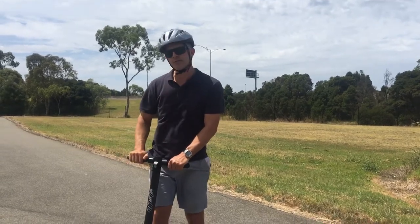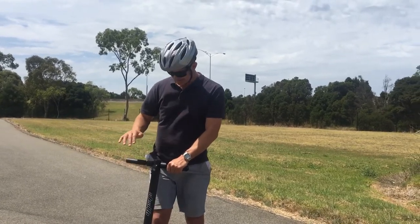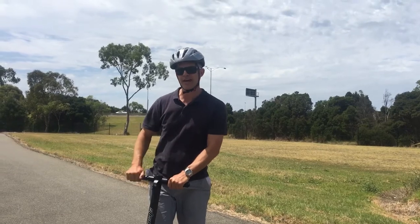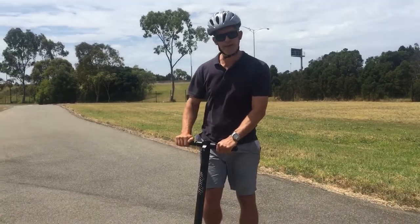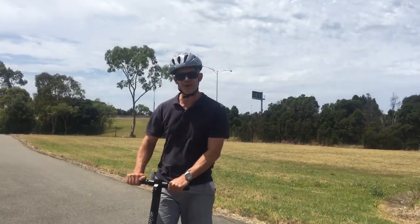I purchased it for just under $500, so it'll be good to test right out of the gate, or give a bit of a review after about 100 km. Thanks again, have fun, and go and get your scooter. Bye.